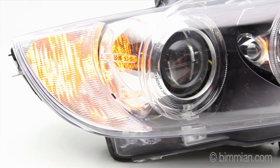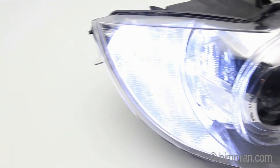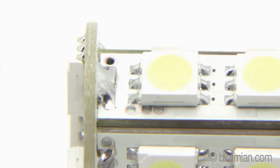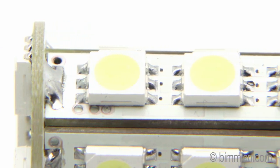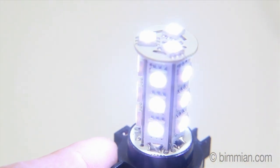Available in either amber or white illuminating colors. Guaranteed to be error-free. Warranted for one full year, although it will likely outlast your vehicle. Very bright and very high-tech.